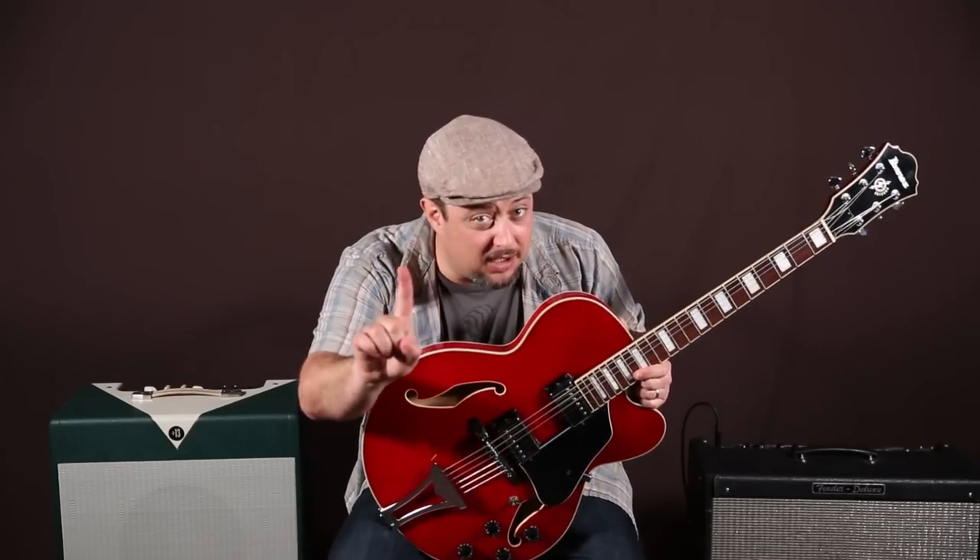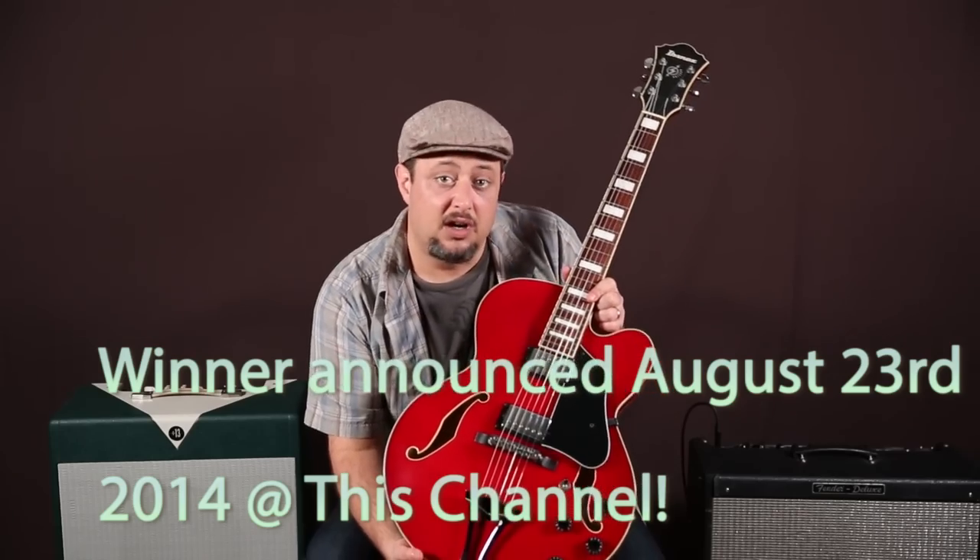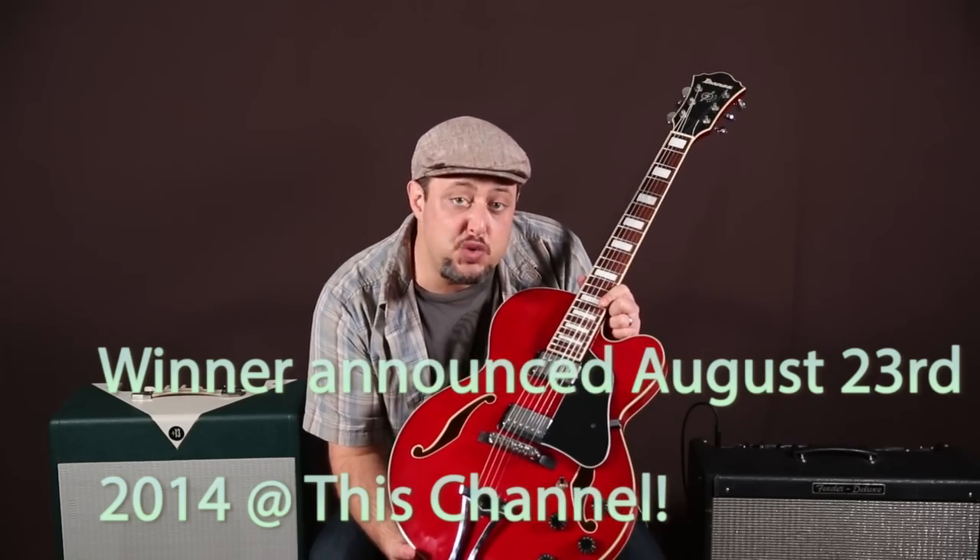Hey guys, Marty here from Guitar Jams. You're going to watch an awesome technique lesson from my good friend Tim Pierce. But I'm going to pick one commenter on this video — one random commenter — and send them this guitar. I'm going to announce the winner in a video on this channel, August 23rd, 2014.